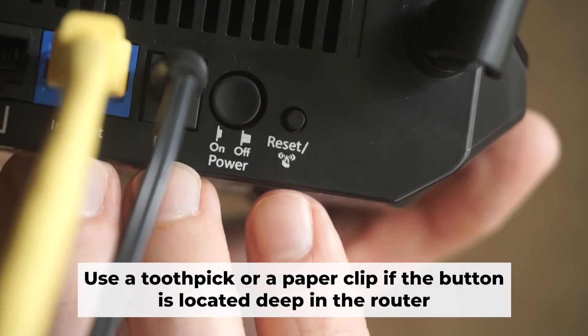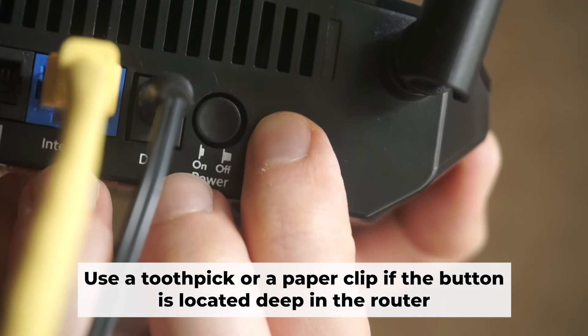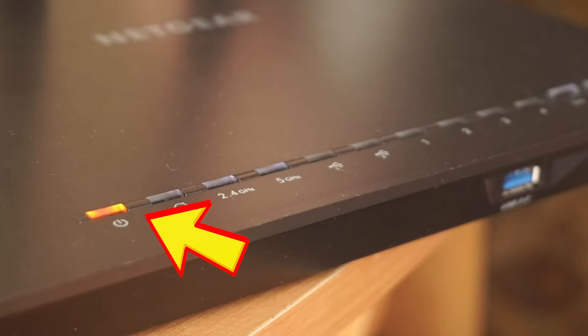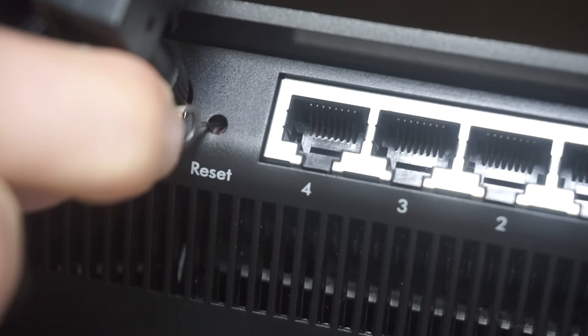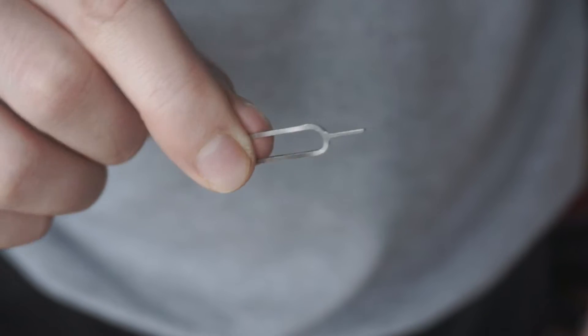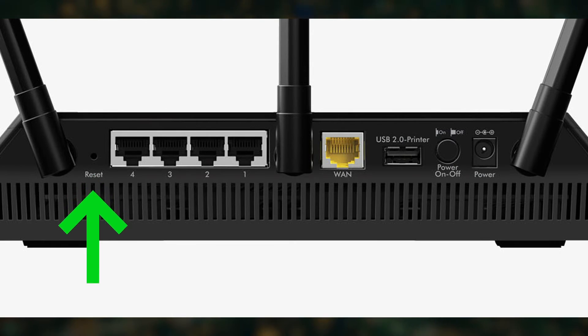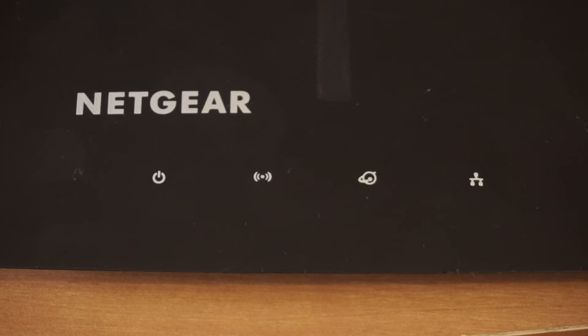Now you need to reset the router to the factory settings. Press and hold the reset button on the router for 10 seconds until the indicator lights begin to flash. Sometimes the button is located inside the router casing to avoid accidental pressing — in this case, use a thin object to press it. The router will reboot and the settings will return to factory defaults.